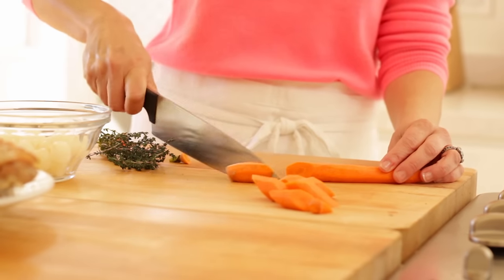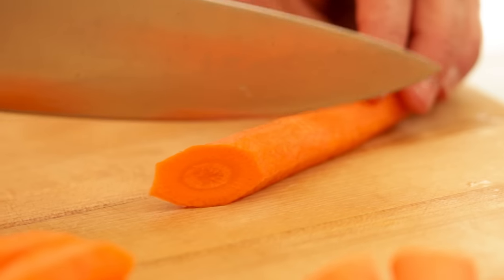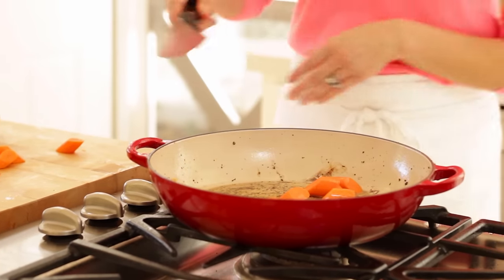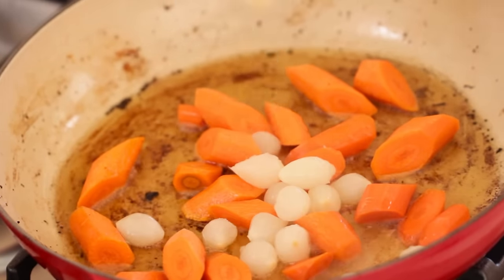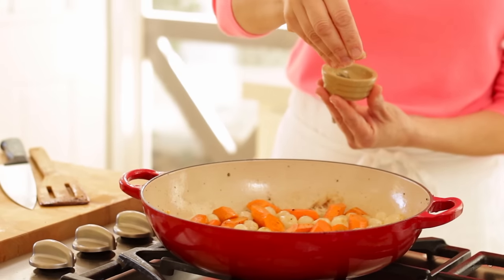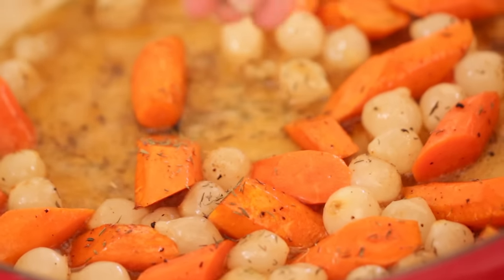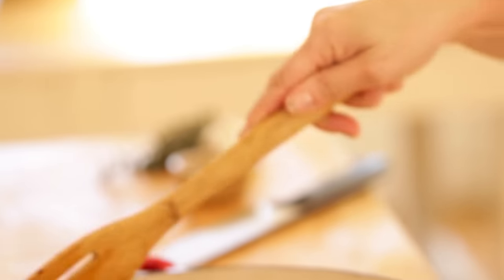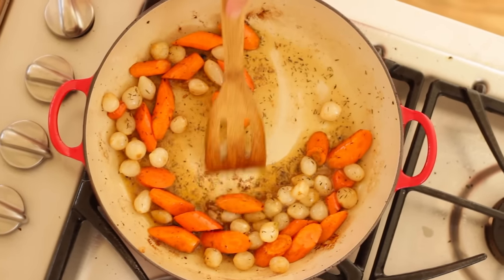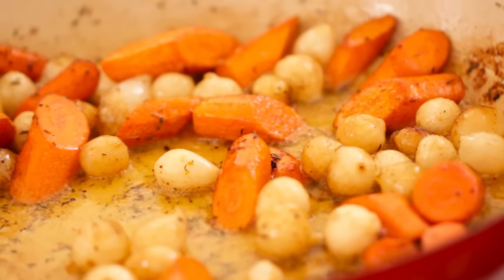Take two carrots that have been peeled and slice them into one-inch chunks, cutting on the diagonal because it's really pretty that way. Then you're also going to add three-quarters cup of frozen pearl onions and half a teaspoon of dried thyme — just sprinkle it on the vegetables. Sauté that up in the same pan, no need to wash it out. We're just building lots of flavor until those vegetables are tender and caramelized.